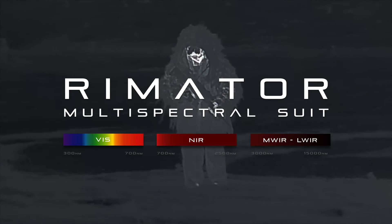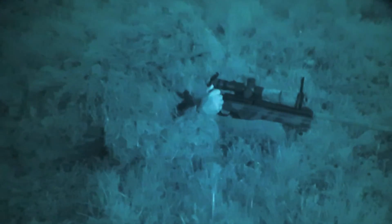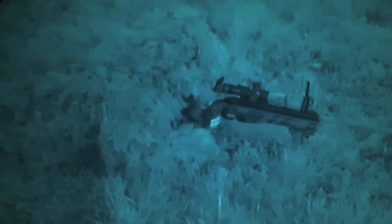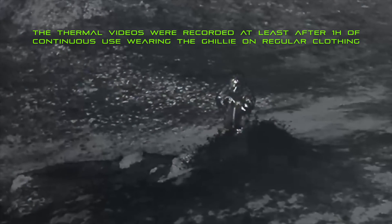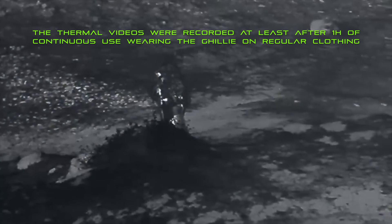The ProApto Rimator suit is a multispectral Ghillie system providing 2D and 3D camouflage in the visible and the whole infrared spectrum. This sniper suit is primarily designed to offer thermal camouflage against any kind of thermal sensors, both cooled and uncooled, from rifle and drone-mounted long-wave infrared optronics to medium-wave infrared sensors on UAS and vehicles.